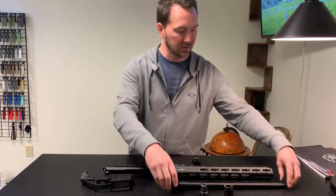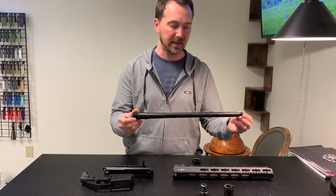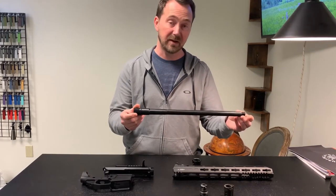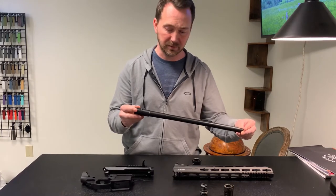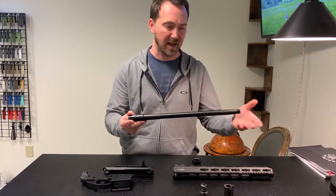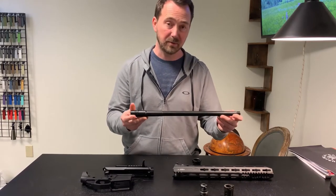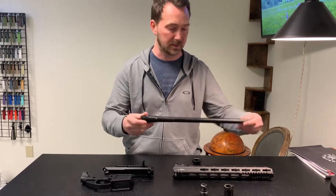For a barrel, I'm going to use this Ballistic Advantage 5R 300 blackout 16-inch barrel. It's a 5R so it should be pretty accurate — I'm trying one out for the first time so it'll be fun. This is a pistol-length gas system, so obviously there's going to be a lot of back pressure, which is a bit of a problem because I'm trying to build an AR that's essentially bolt-action on a budget.